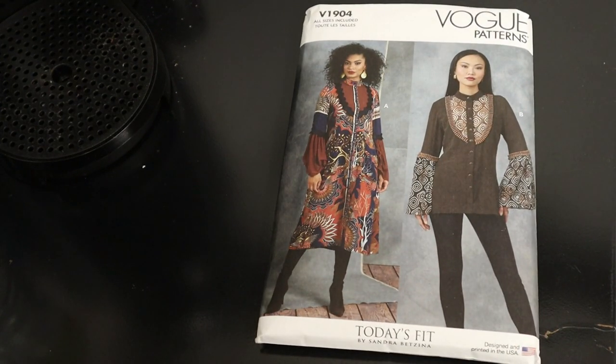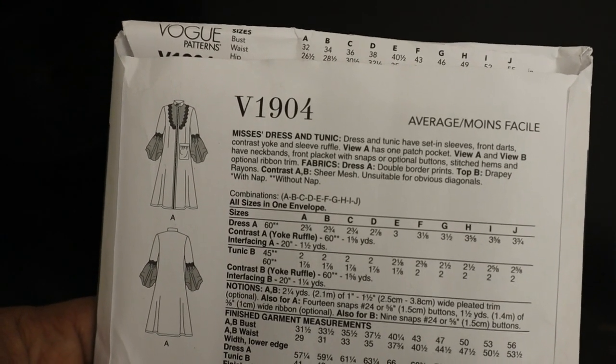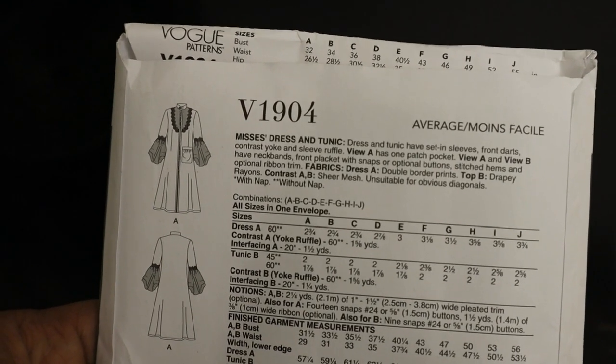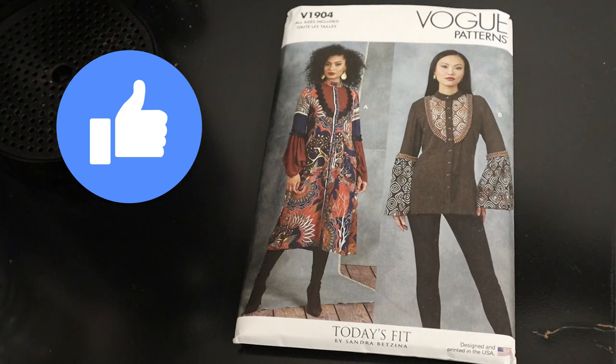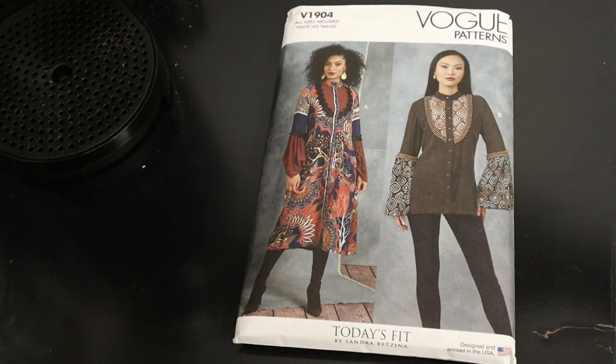The next pattern is Vogue 1904, described as 'Misses Dress and Tunic.' Because we are talking about button down tops, I'm going to eliminate View A which is the dress and focus on View B, the tunic. This top has a neckband, front plackets with snap or optional buttons, stitched hems, and optional ribbon trim. One key difference from the Simplicity pattern is that this has a separate placket — the Simplicity placket is built in with folded fabric — so there is an actual option to contrast your placket here.